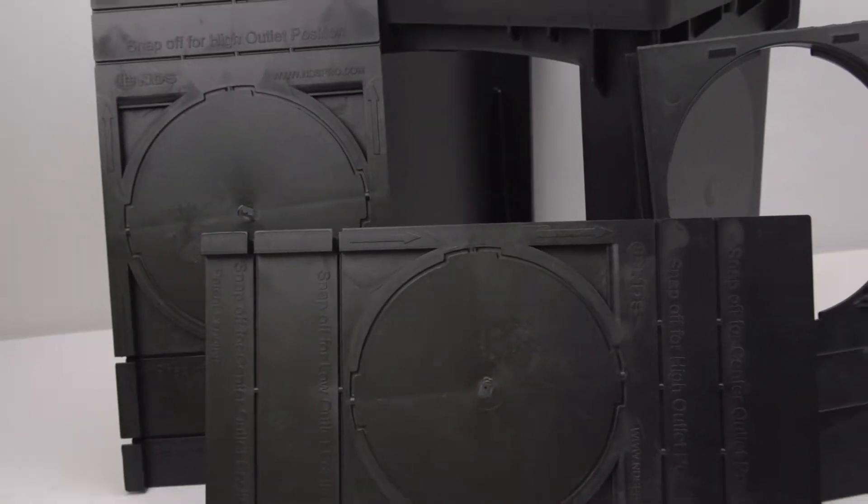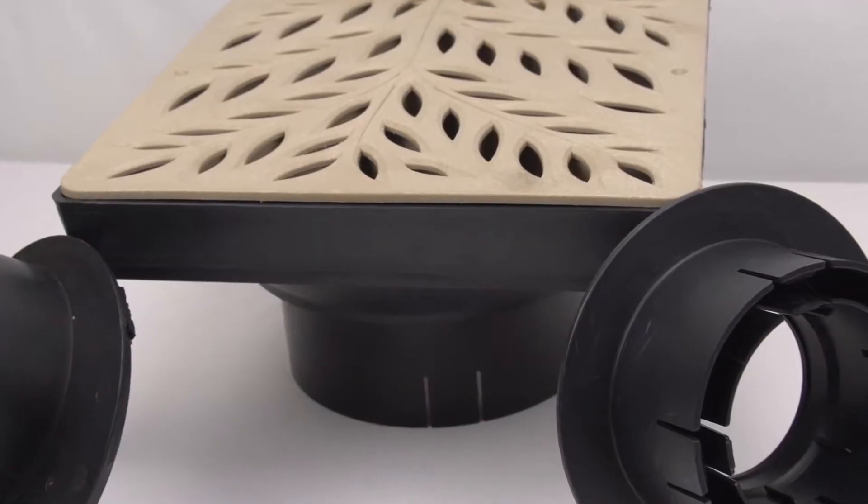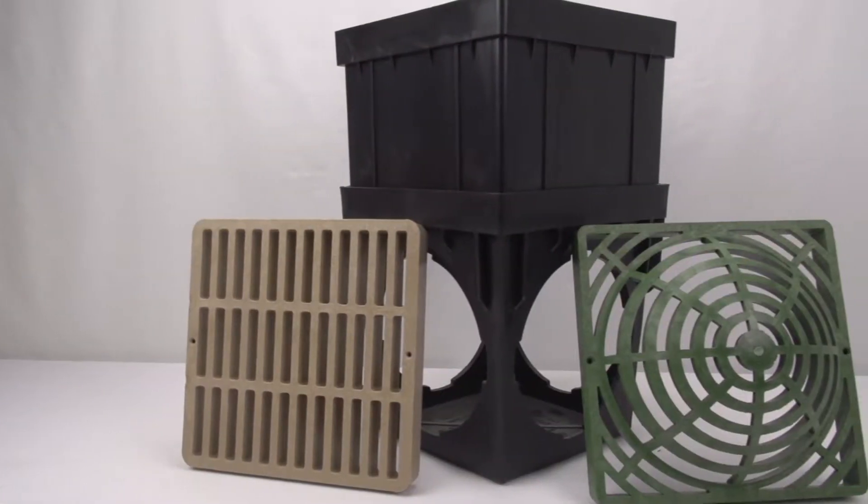Welcome back. This is John from Trench Drain Systems. Here we'll be talking about the other types of catch basins that we offer.